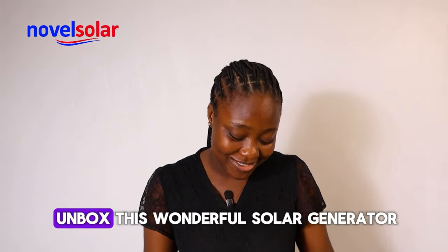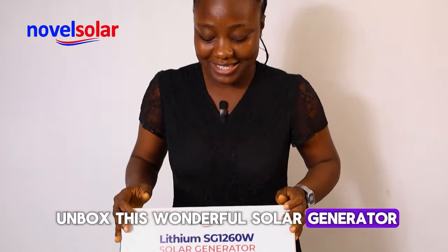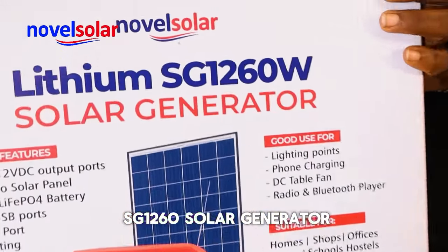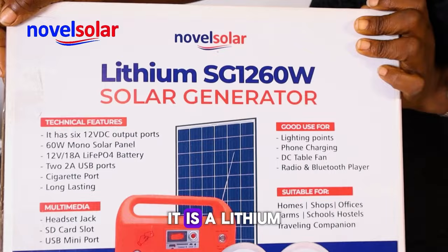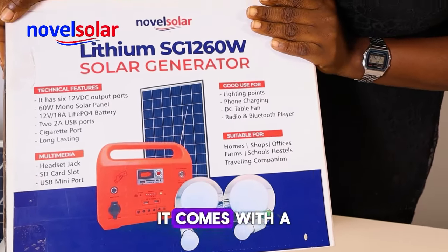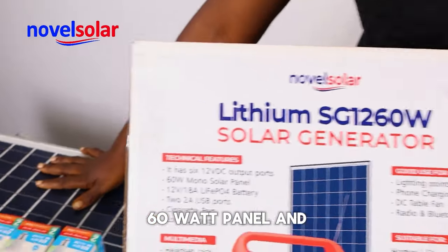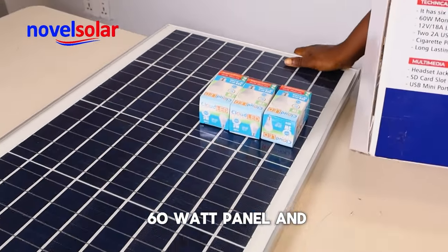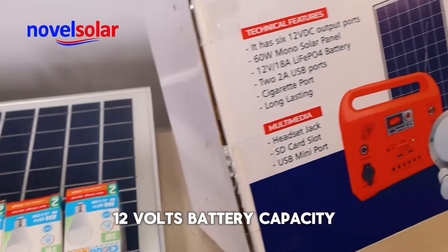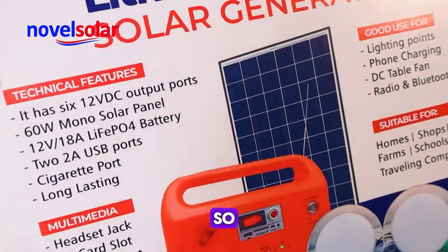Join me as we onboard this Wonder Solar Generator together. This is the lithium SG-1260 solar generator. It is a lithium-ion battery, as the name implies. It comes with a 60-watt panel, and the battery capacity is 18 amps, 12 volts.